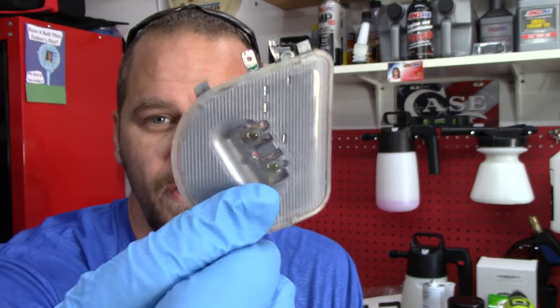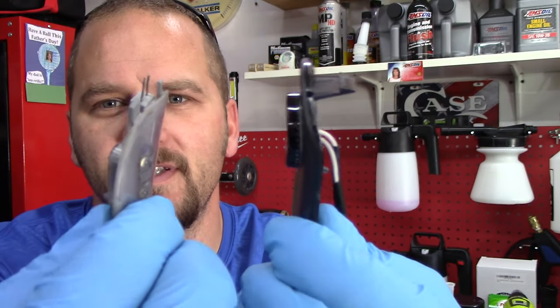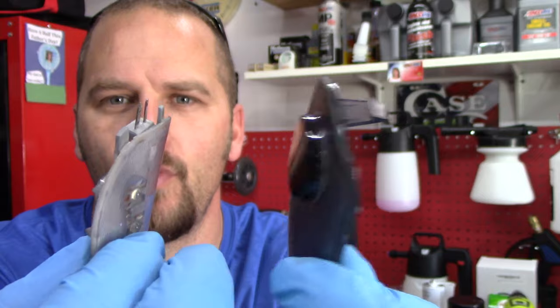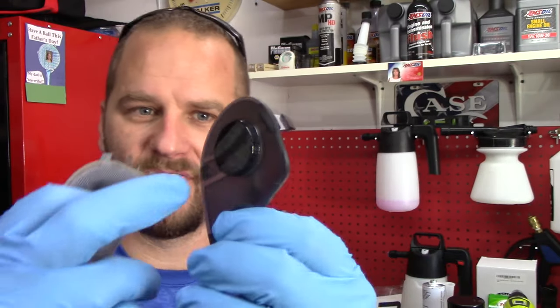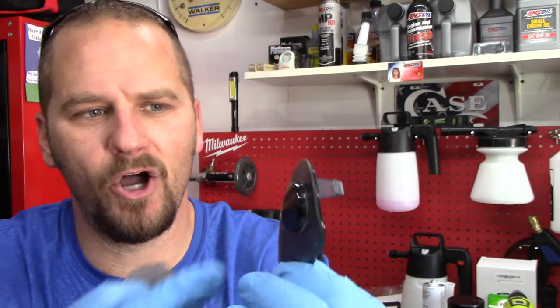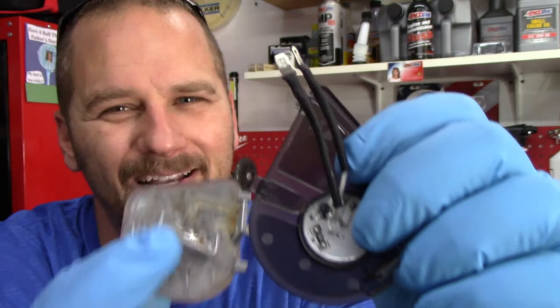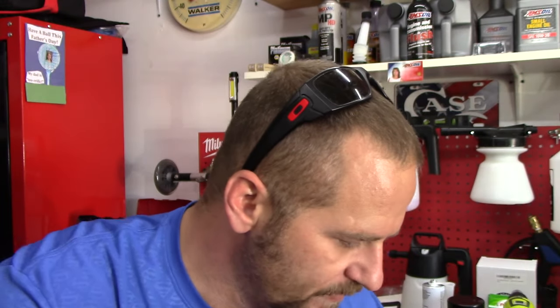The puddle lights — this is what the original puddle light looks like; it goes in the bottom of the mirror. This is the one I got for it. As you notice, it sticks out. It's tinted, and I wish it wasn't — it'd be a little brighter — but it's still a bright light. On Amazon this housing looks clear, but once it's in the truck it looks really good because it's black. These are a company called Mo4 — Mo4 kit. They are a prime item as well, $40.99 for both, and you can get 10% off.